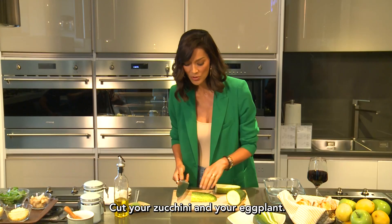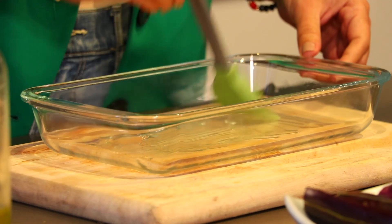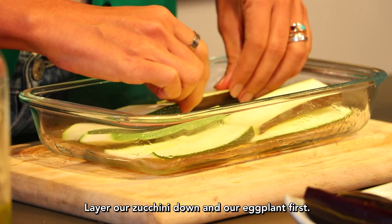To cut your zucchini and your eggplant, it's best to cut them horizontally. This is perfect because you will use this as your layer. Add some olive oil to your dish, making sure to get it in all the corners. Then we'll layer our zucchini and our eggplant down first.